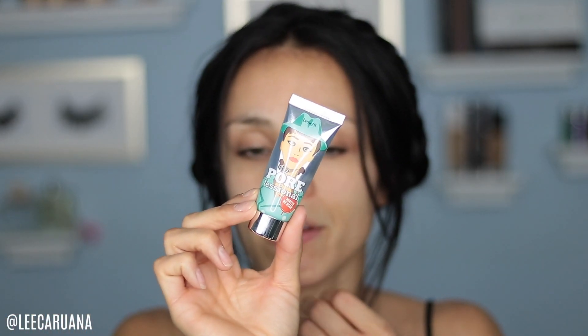Before I put on my foundation I'm going to use my Porefessional Matte Rescue primer. I've been using this primer a lot. I think I like the way it feels when I put it on — it's like a gel, feels so nice.